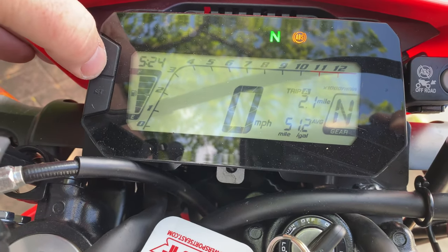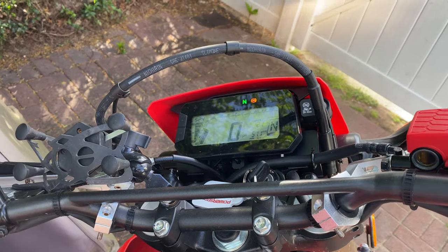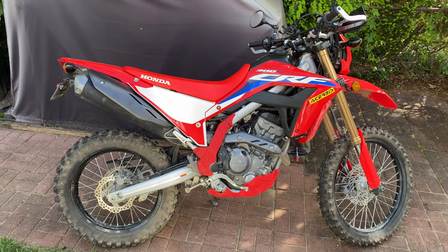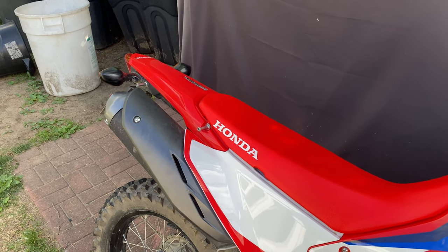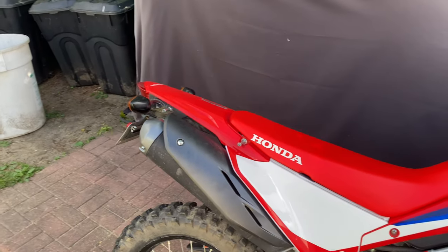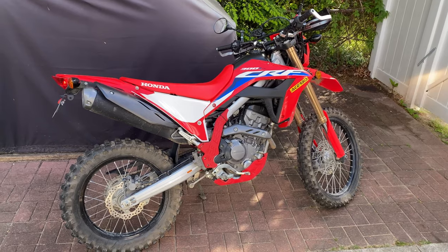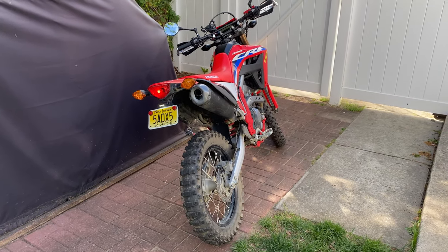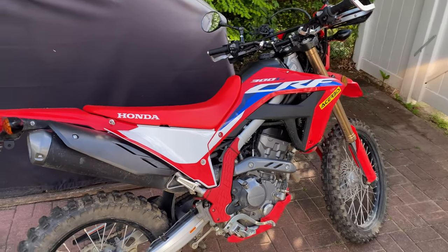197 miles on the clock. You can definitely hear me coming now — this thing is so quiet normally, I'm afraid cars are just going to pull out in front of me because they can't hear me. It sounds like a Jetsons car. I'll do a follow-up video when the bracket's done and I put it all back together for final. I'd also like to open up the air box.